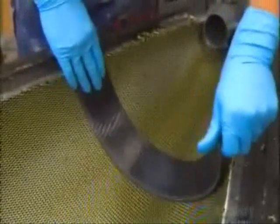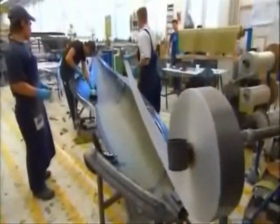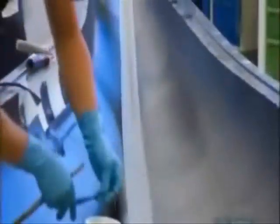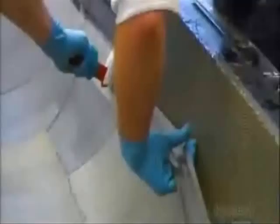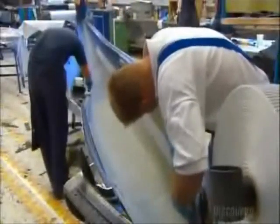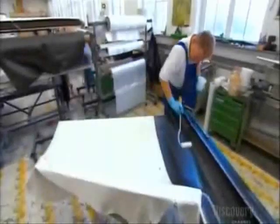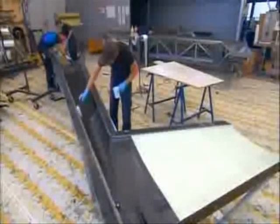They leave the epoxy to dry, and the next day apply strips of carbon fiber to reinforce the fuselage. The direction in which workers lay down the fiber layers is key. In flight, gliders are subject to strong forces that can bend and twist the structure, so they must be sturdy yet as light as possible. The glider's tail boom gets the same treatment, except where the antenna will go, as radio signals don't penetrate the carbon fiber very well.